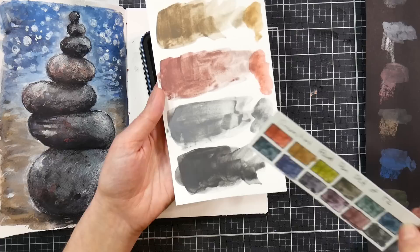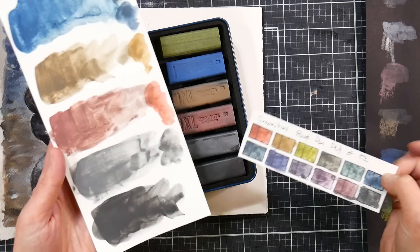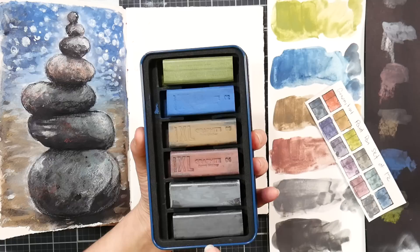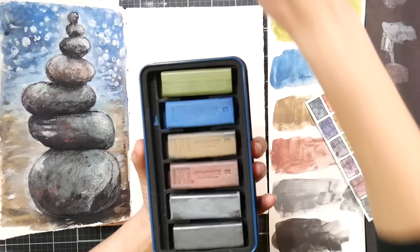If you just want standard water-soluble or even dry graphite, you could use the two charcoal blocks. You could also take your Inktense blocks or other watercolors and mix them in with these if you want to tint your charcoal and have a little versatility. That also means if you're unsure about getting the set, you could try one block and tint it with things you already have before investing. The retail price is around $42, but as of recording — March 9th — Blick had the set on sale for $21 and the individual blocks for $3.50.